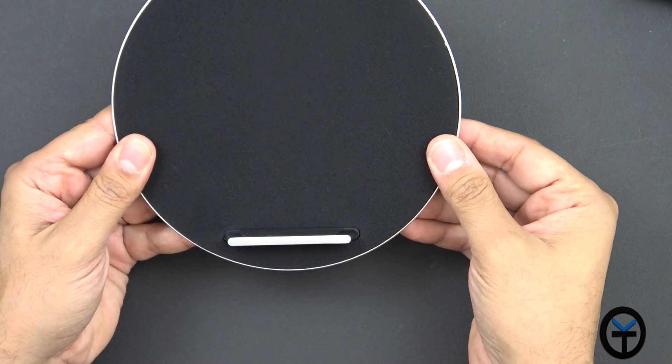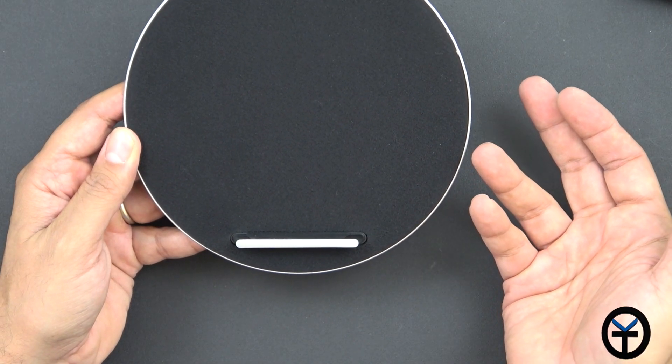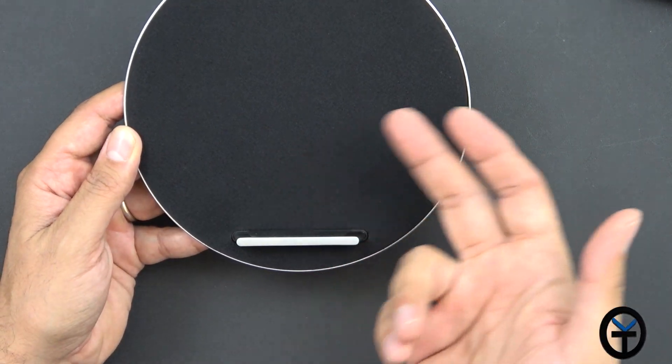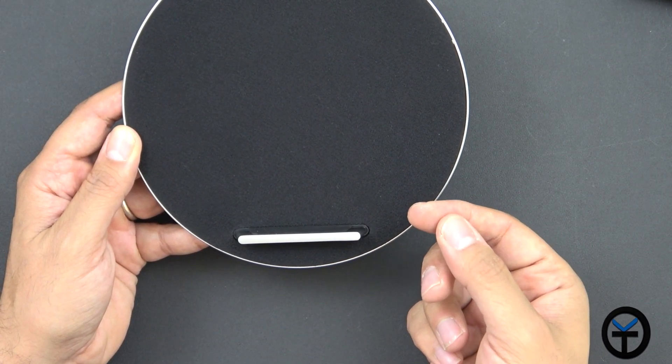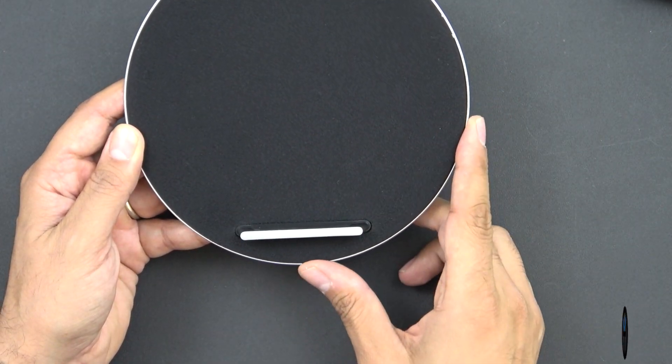You just lay your device straight on this and you'll be able to charge with it. Pairing is standard Bluetooth speaker pairing — you just pair it when you first turn it on. When you plug it in or connect it to a power bank or power source, it will automatically connect to the last device that was paired to it. I connected it to my iPhone and I'll show you guys some of the other accessories they sent me.